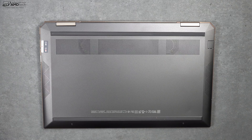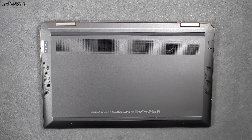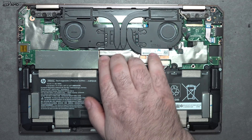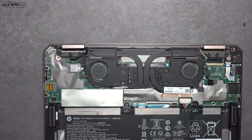As far as upgradability, it's not great news. To get inside, remove the rubber strip on top — there are three Phillips head screws underneath — then remove two T5 Torx screws on the bottom and pop off the bottom plate. Once inside, the RAM is soldered to the motherboard and cannot be upgraded. The SSD also appears to be soldered in. The Wi-Fi card is soldered as well, so there's not much upgradability. That said, the SSD does offer very good read and write speeds.